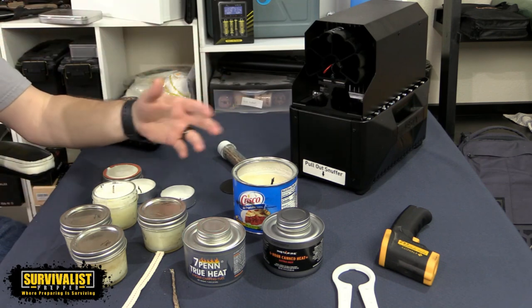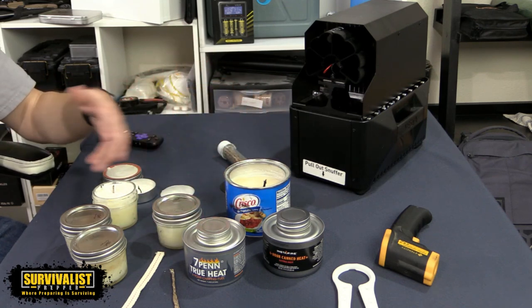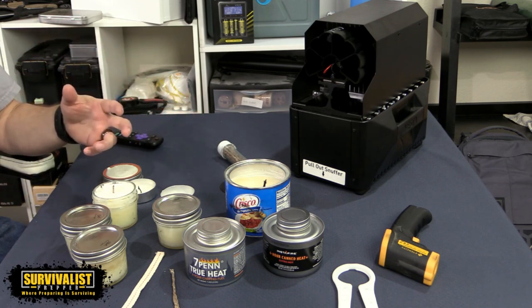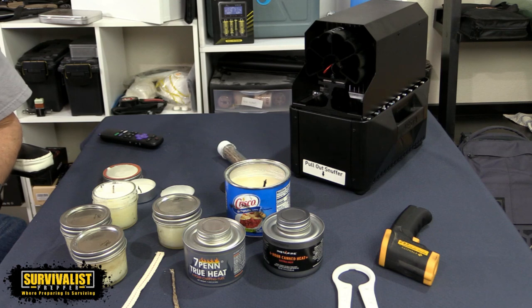After that, I decided I wanted to see how much burn time you could get out of one of these Crisco candles — I made a couple myself with different wick options. I figured you guys might be interested in seeing exactly what you can expect out of all these different options. I'm also going to be testing out one of the clay pot heaters you see all over the internet, to see how that stacks up to this Instafire.